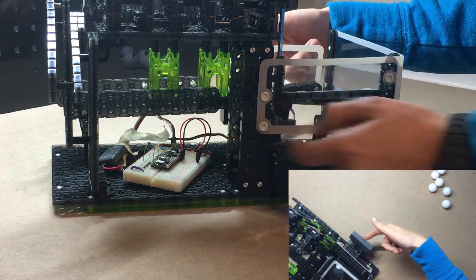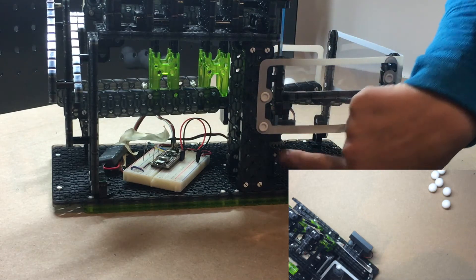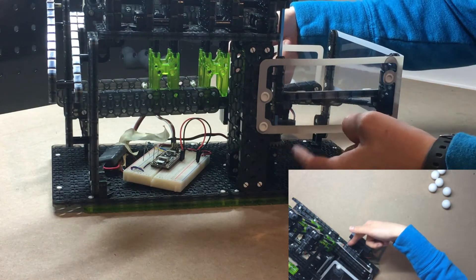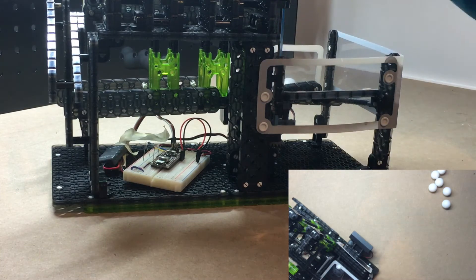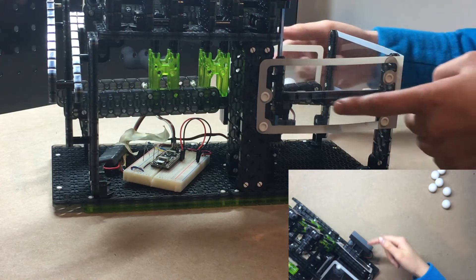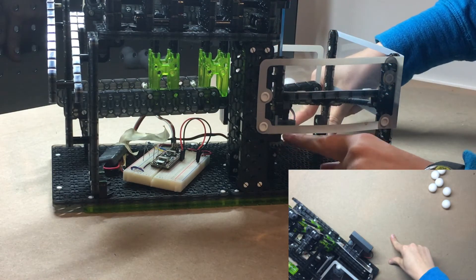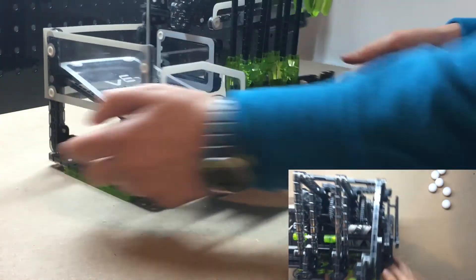You can see we've got some bevel gears here — we've got two sets of them — and essentially what that does is as the motor is spinning this axle, it translates the motion from horizontal to vertical and then back to horizontal to control all of these claws. What we want to do is assemble this such that these double gears are lined up so that we do not stall out this motor.